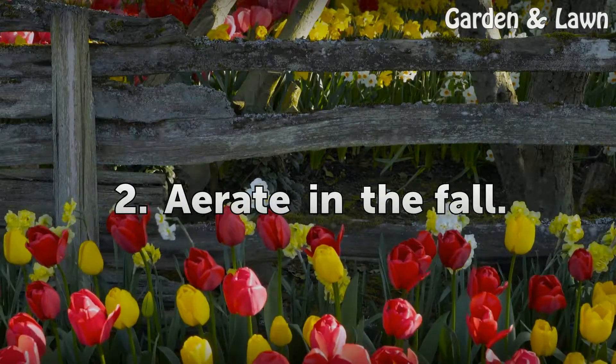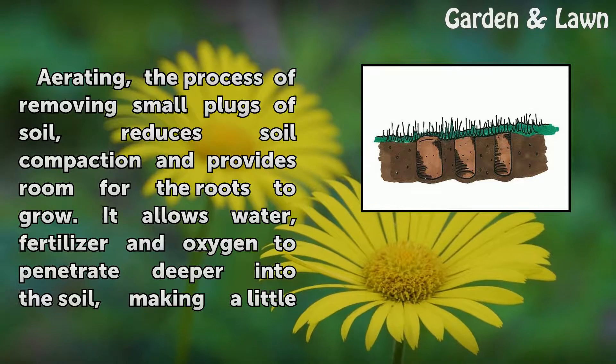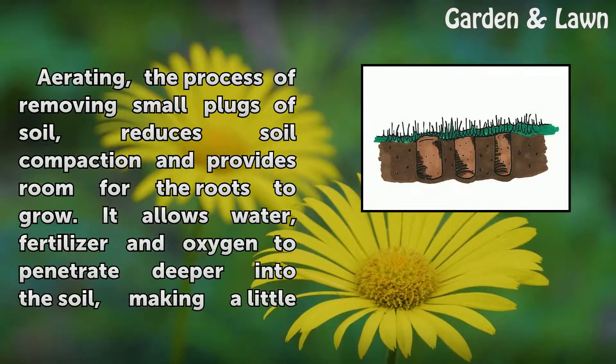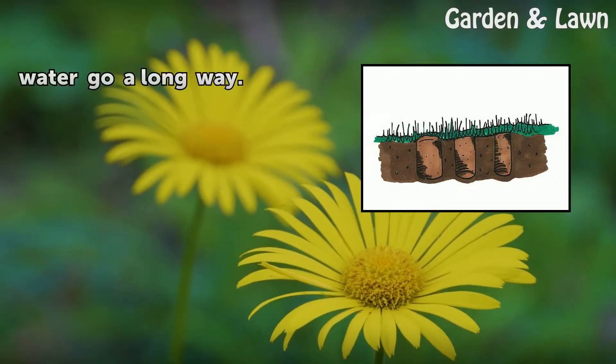Tip 2: Aerate in the fall. Aerating — the process of removing small plugs of soil — reduces soil compaction and provides room for the roots to grow. It allows water, fertilizer, and oxygen to penetrate deeper into the soil, making a little water go a long way.